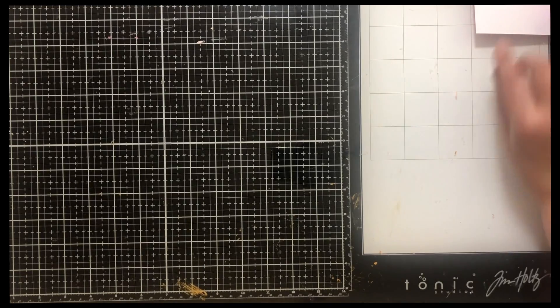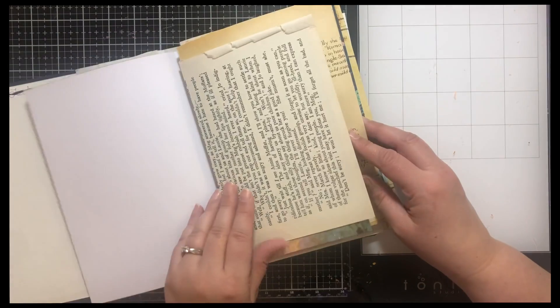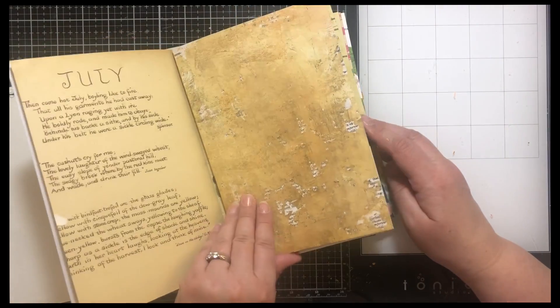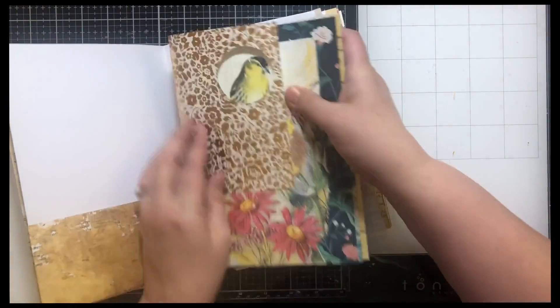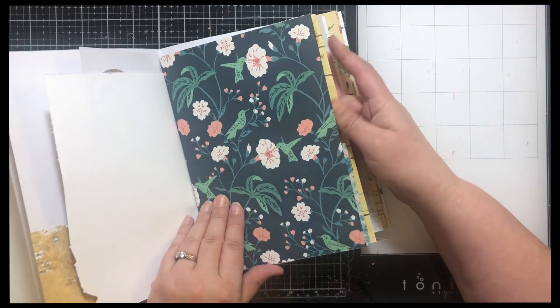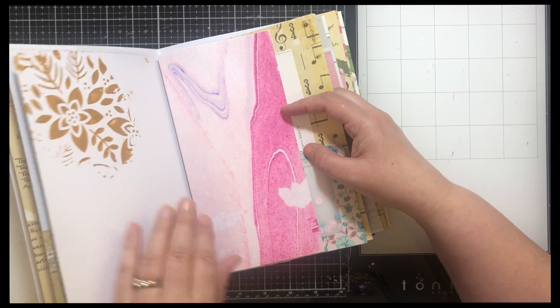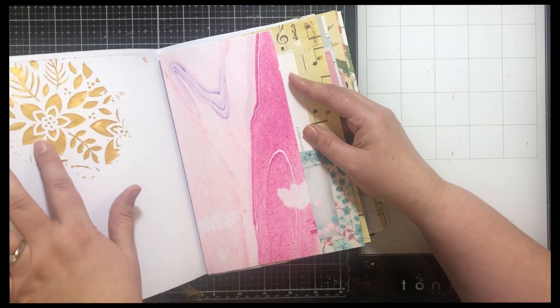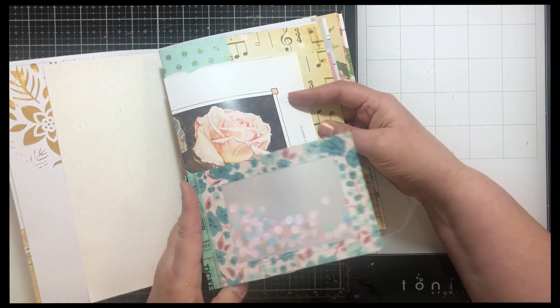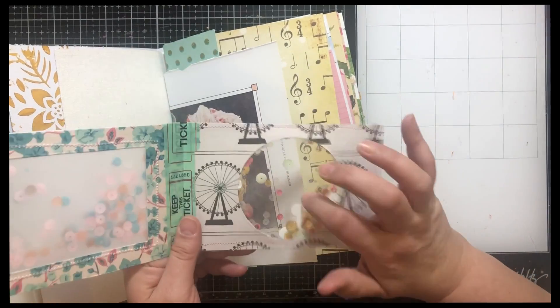I've cut my papers and then I did a few more things, so I thought I should stop and show you where I'm at. I'm making four journals and I've cut down the papers. This one's gonna have a pocket and this one's gonna hopefully have a little window where you can see the bird. I did some stenciling with Vicki Booten's gold glaze paste — isn't that pretty, so shimmery. And then I made some shaker pockets — this one has vellum and this one has acetate.